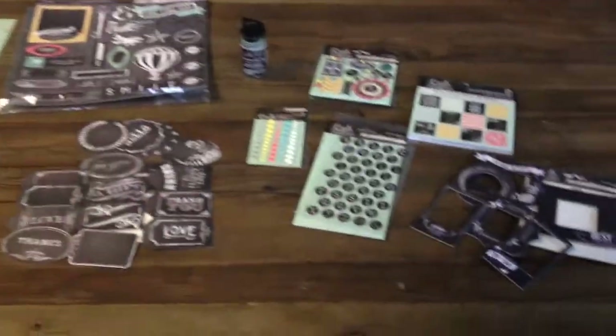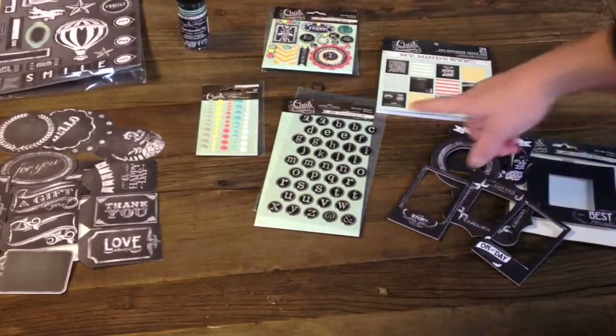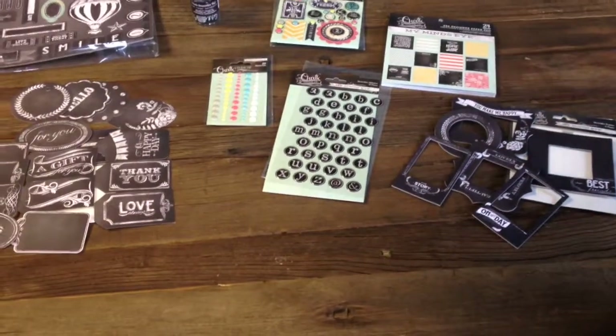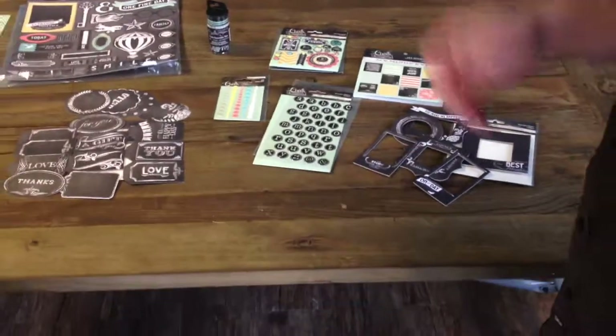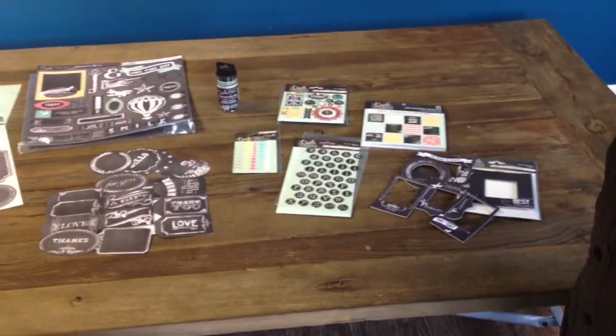Tell me about the stickers. You're looking at these decorative alphabets here. The decorative alphabets — they're an enamel. They're self-adhesive, that's a question everybody has. And everybody needs alphabets, so there you go. That's perfect.